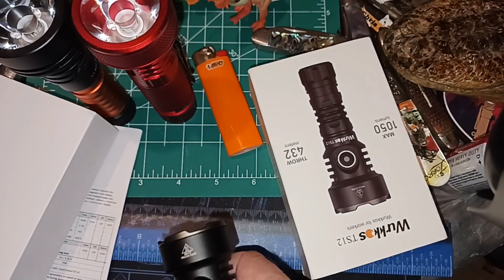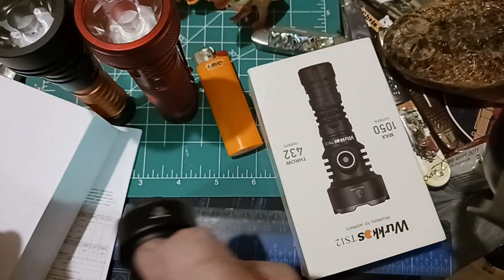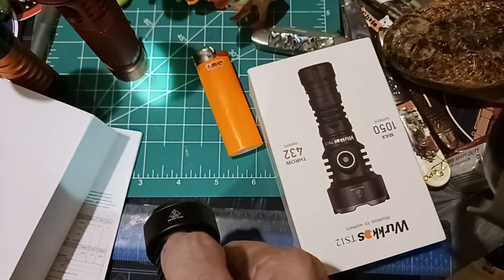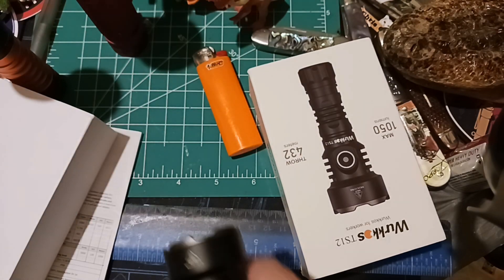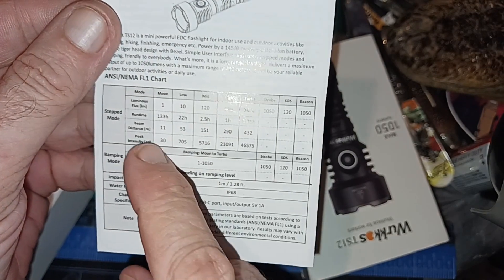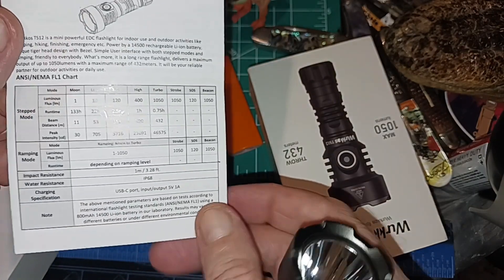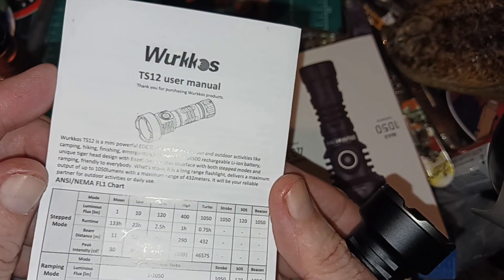The other thing — it's not super bad — is the tint. The tint is very green on this one, which probably means the CRI is not good, likely less than 70. That's not too bad once you get used to it. It has a moonlight mode and a very simple operation: no Andúril or anything like that. You've got moonlight, low, mid, high, turbo, strobe, SOS, and beacon, plus a switch between stepped and ramping mode — that's it.